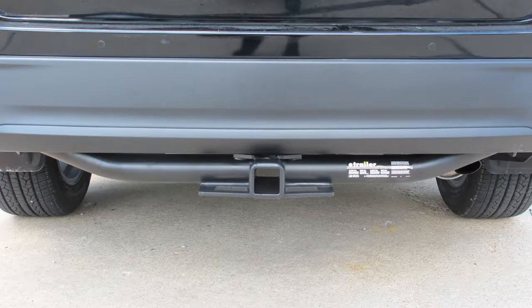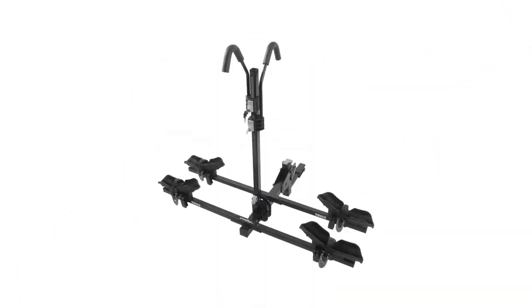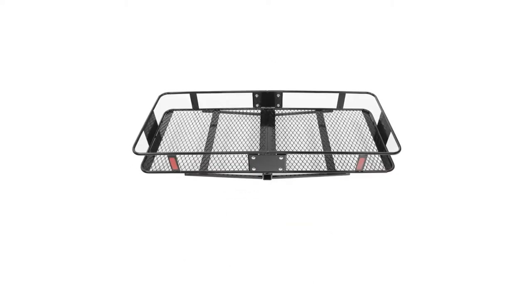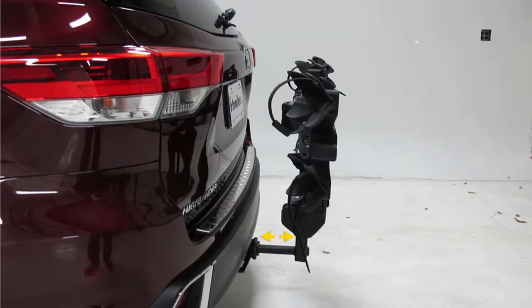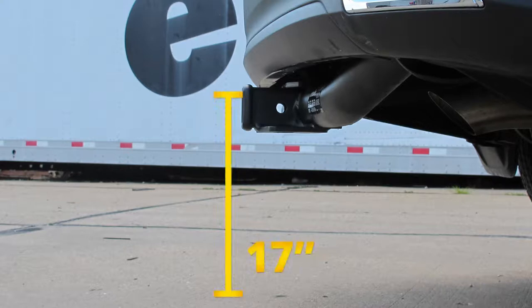I'd like to give you a few measurements to help when deciding on accessories for the new hitch, such as a ball mount, bike rack, or cargo carrier. From the center of the hitch pin hole to the outermost edge of the bumper, it's going to be right about 2 and 3/4 inches — handy when looking at folding accessories to ensure adequate clearance from the rear bumper. From the ground to the inside top edge of the receiver tube opening, it's going to be just under 17 inches, which helps when selecting ball mounts to find the appropriate rise or drop to match your trailer.